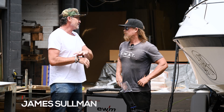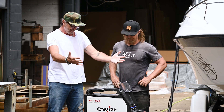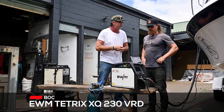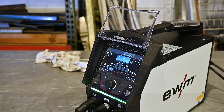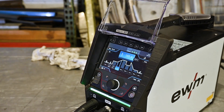Whenever it's BOC time or anything to do with metal fabrication, you're always our man. And look, the same goes for our EWM Tetris XQ230 VRD machine that we're ripping into today. With the updated VRD — that's a main component of this one. They've just gone with a bigger, more friendly and easy to use interface, which we've been playing with today.